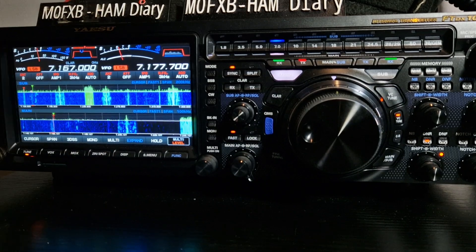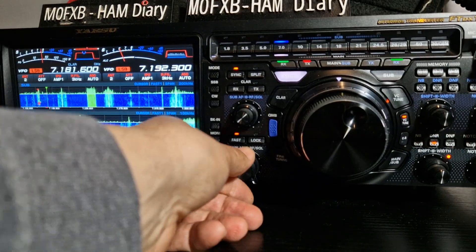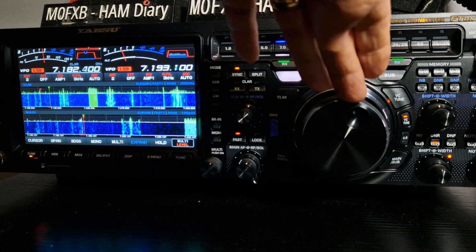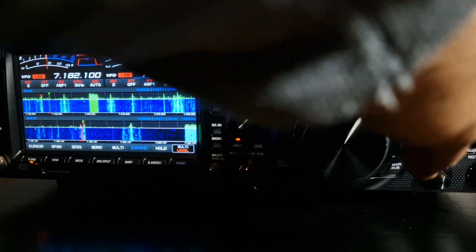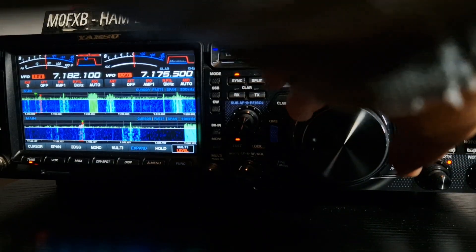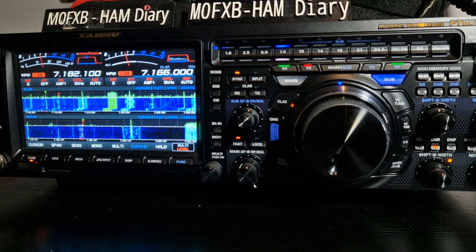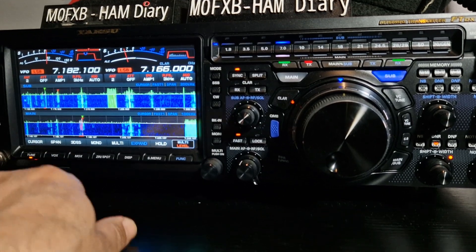So which one is the sub? Let's work it out. The main looks like it's the bottom one. Then you hit the sub — the blue button — and then you could start selecting there. It's off band. Turn it up here. So it looks pretty funky, doesn't it — it's off band.